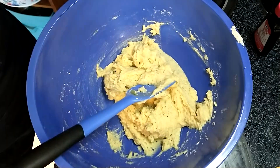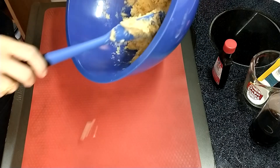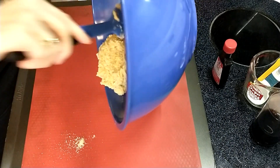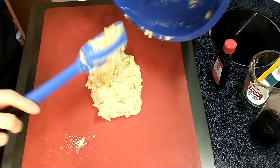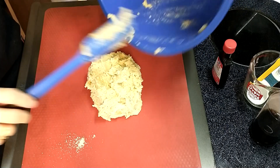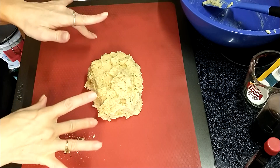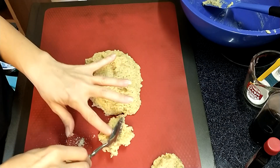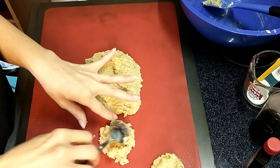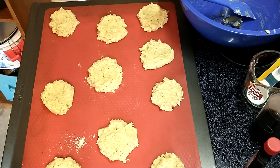Now it's time to shape it. You want to line a baking dish either with parchment paper or a non-stick baking mat. This dough is a bit too sticky to shape it into the classic scone shape, so I think what I'm going to do is make it into a biscuit shape. I don't want them to be too thick because I want them to bake through. My perfectly normal looking scones are ready to go into the oven for about 25 minutes.